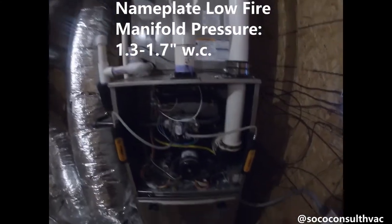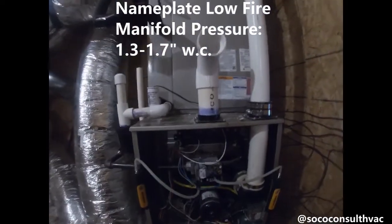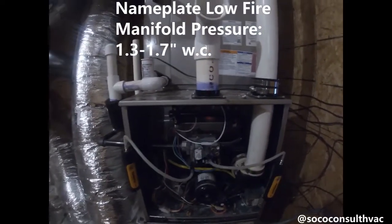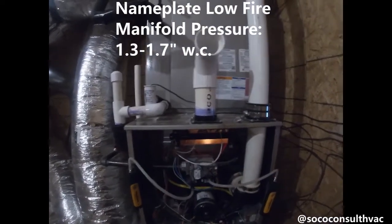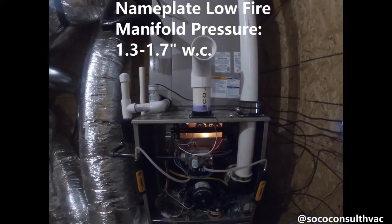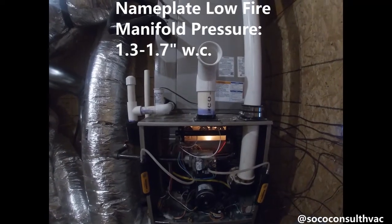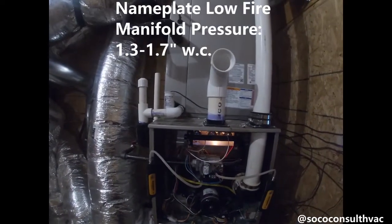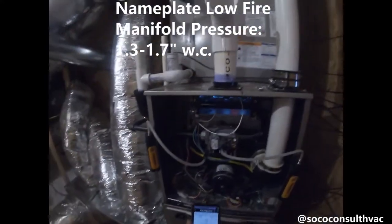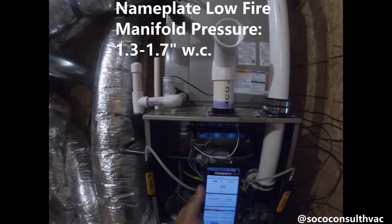Our furnace is calling for W1 only. Now we're going through a pre-purge cycle, which is the inducer draft motor running for a few seconds and moving any unwanted gases out. Now we go for a trial for ignition — our glow coil glows hot. We'll soon hear the click of the gas valve and we should have ignition. And we do have ignition. After we let it settle out, it looks like it's running about 1.9 inches water column.